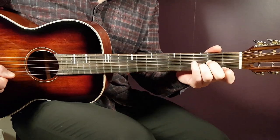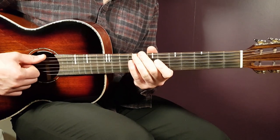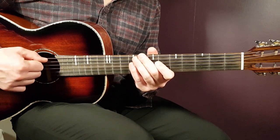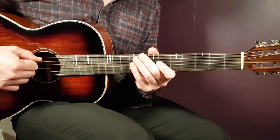All right boys and girls, welcome to Goring Guitar. We have Warren Zeiders here — I believe this is the first time on Goring Guitar. Warren is a mighty good country artist and this is a good song as well: Heartbreaker.